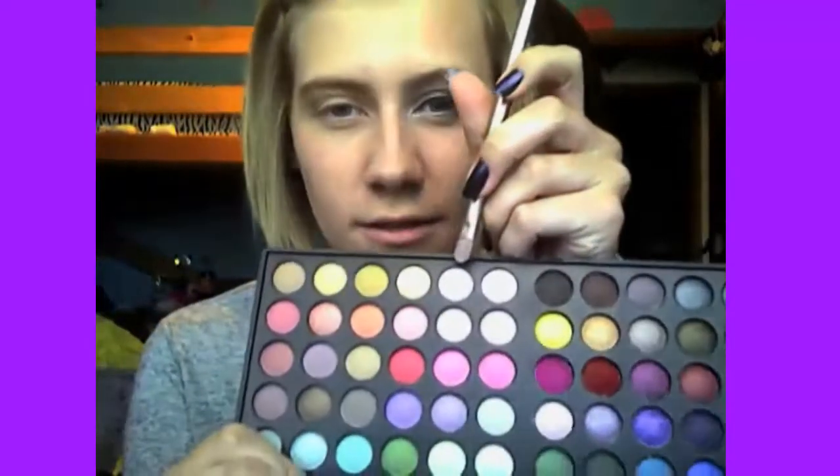And then I'm going to take a small shadow brush and take this light champagne color. It's kind of sparkly, but we're going to put something over it so it doesn't matter. Fill in your corner and the first half of your eye. Then go back with your crease brush and blend it out.